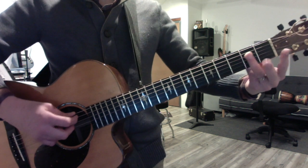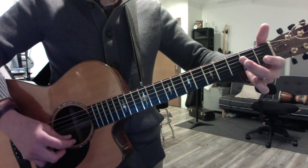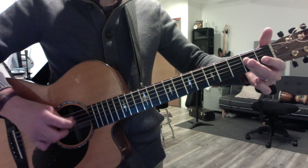Then switch to an A, but play it this way. See how it goes from major to minor. Major, minor. Remember, the root's on five now.